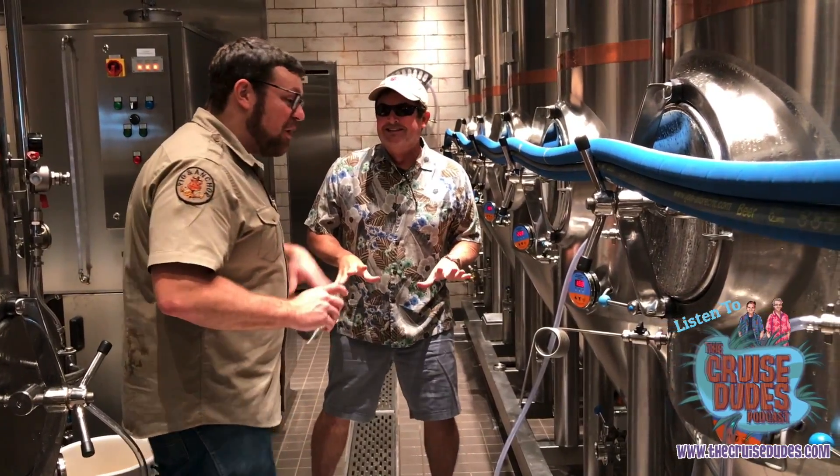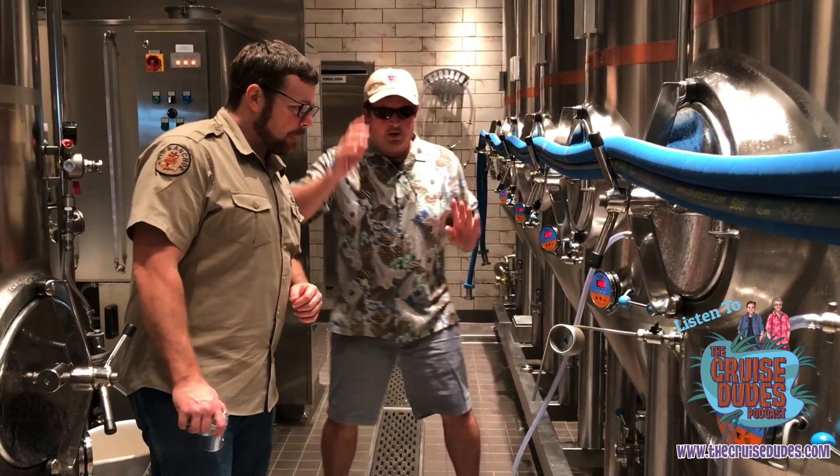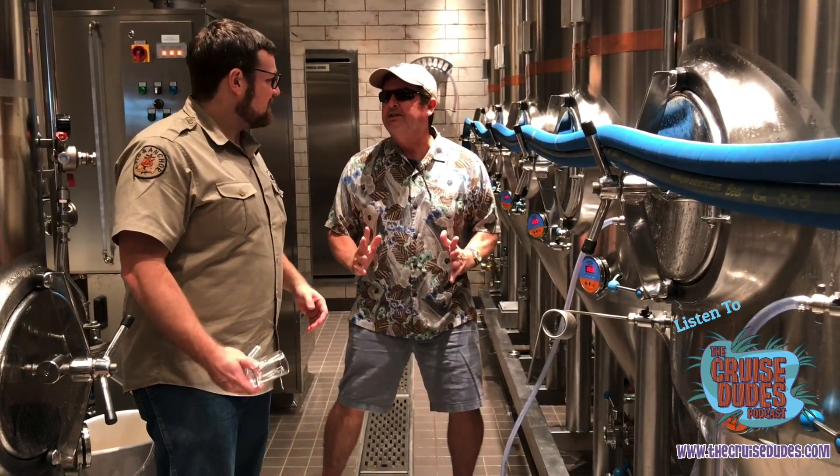If you want a sample off the tank, you just have to ask. While you're here, I need to ask a question — why is it so cold in here? Well, it's a little bit colder because we've got lots of cold beer.